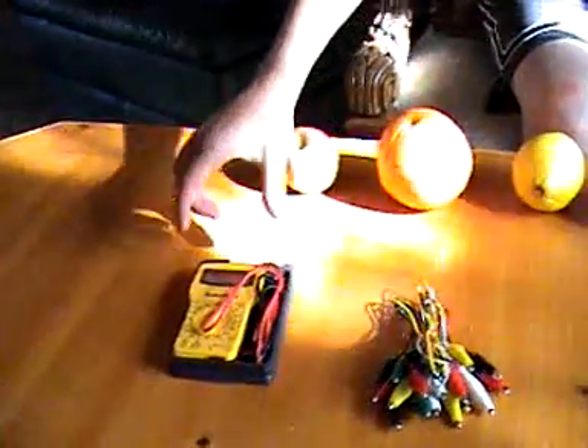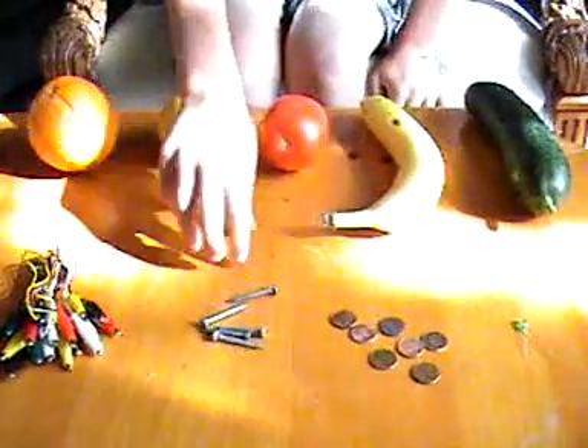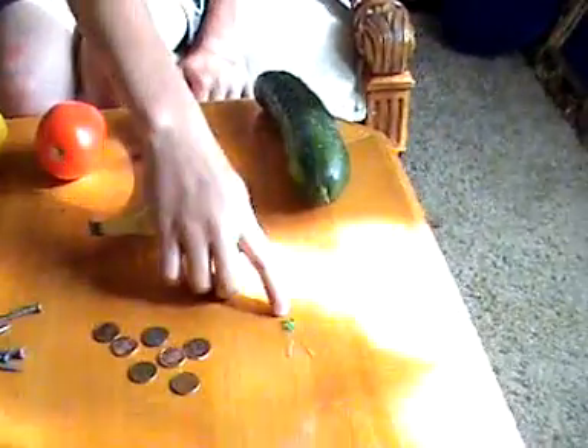I also used a voltmeter, alligator clips, galvanized nails, copper pennies, and an LED light.